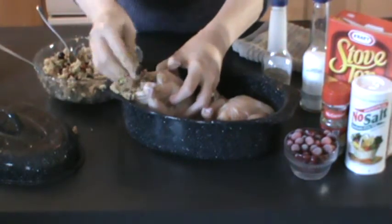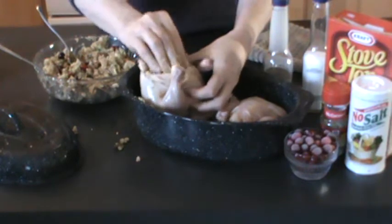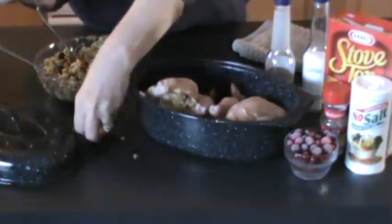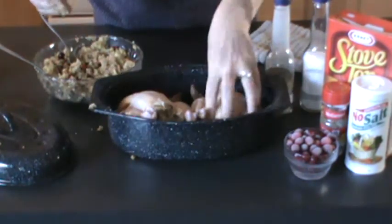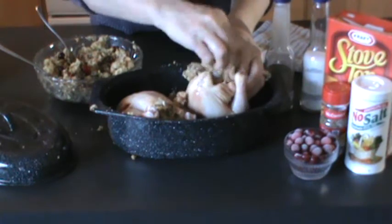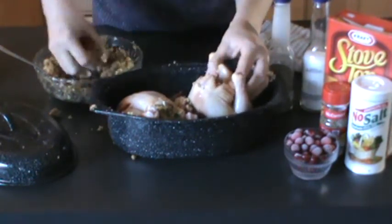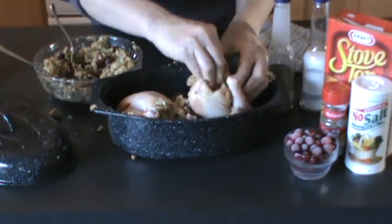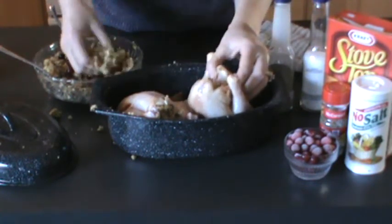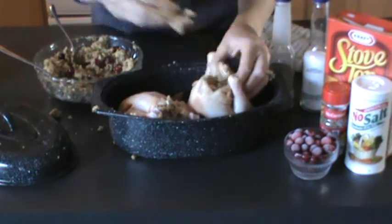Now I'm just stuffing them really good. These are going to be delicious. I don't know how long they're going to take because I've never made them before in my solar oven, but I will have a thermometer in them to get them to the right temperature, and then we will know for sure that they are cooked correctly. I'll take the remainder of the stuffing and put it around them and just let it cook in the solar oven.